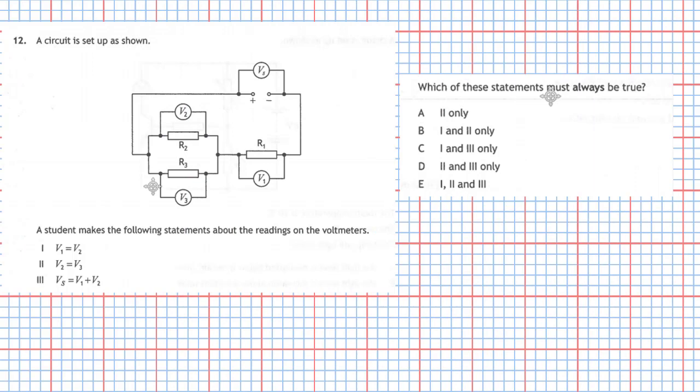So for question 12: statement 1 is wrong, statement 2 is correct, and statement 3 is correct. Looking at our responses, response D is the correct one — statements 2 and 3 only. Question 12, answer D.